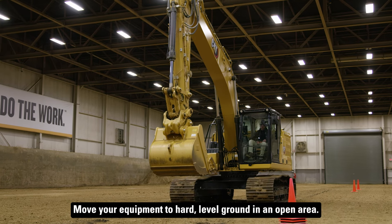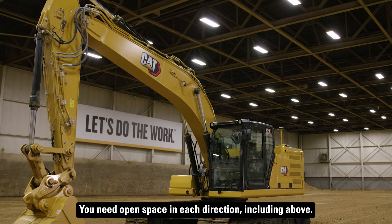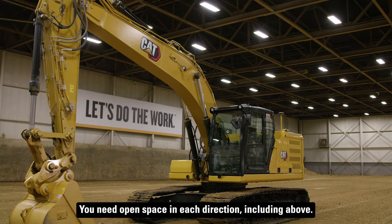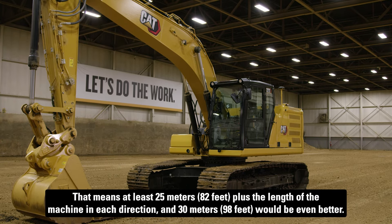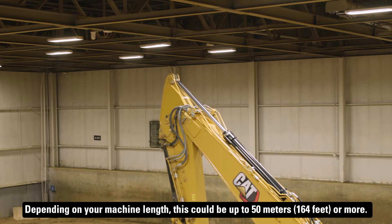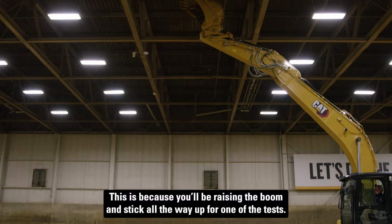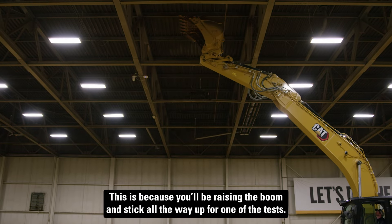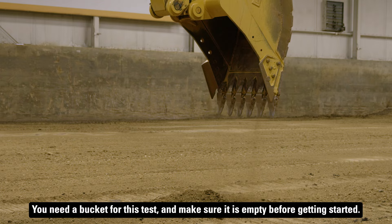Move your equipment to hard level ground and an open area. You need open space in each direction, including above — at least 25 meters plus the length of the machine in each direction, and 30 meters would be even better. Depending on your machine length, this could be up to 50 meters or more. This is because you'll be raising the boom and stick all the way up for one of the tests. You need a bucket for this test, and make sure it is empty before getting started.